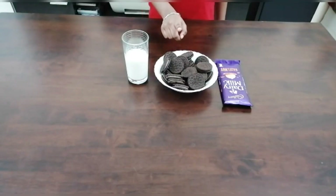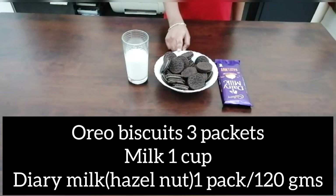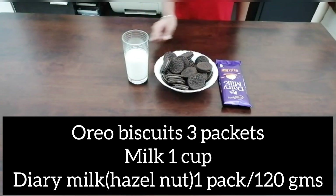For that we need 25 Oreo Biscuits, chocolate and milk.